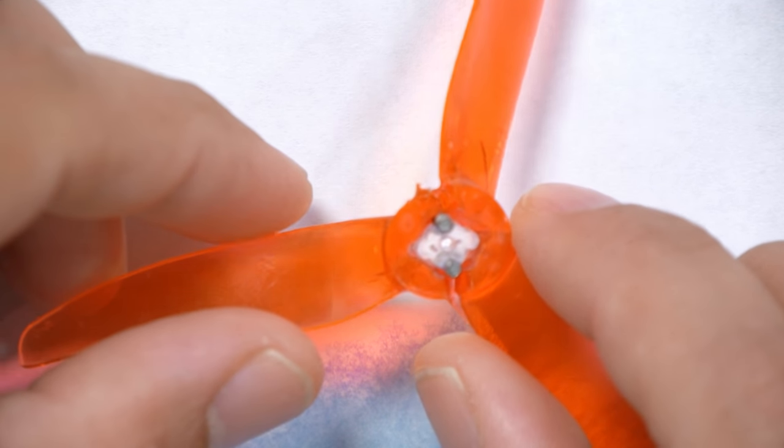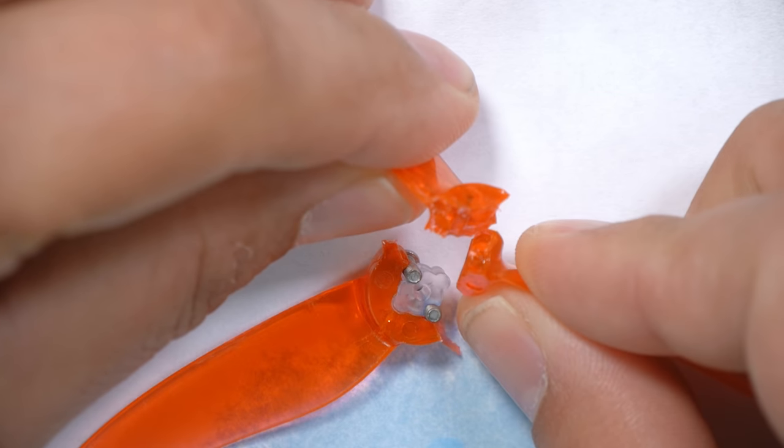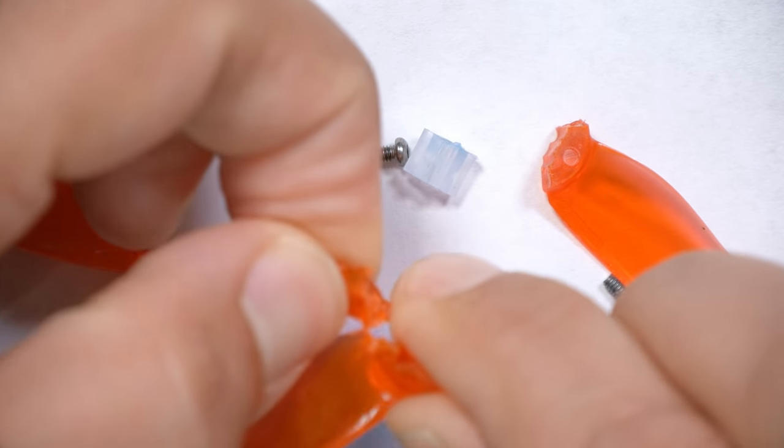I wanted to do this on camera, but I went back to check the prop, and even after just a couple hours, look what happened. The prop is literally just falling apart in my hands — I'm literally just peeling it apart. That's because the solvent in the Loctite that keeps it liquid degrades the plastic in the prop and basically just turns it into cheese. So don't use Loctite on your prop nuts or screws.